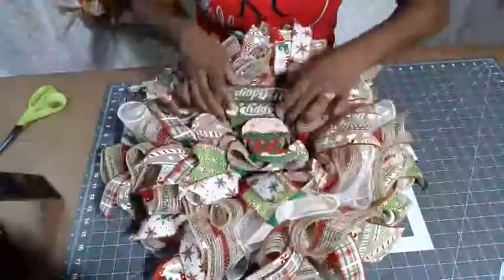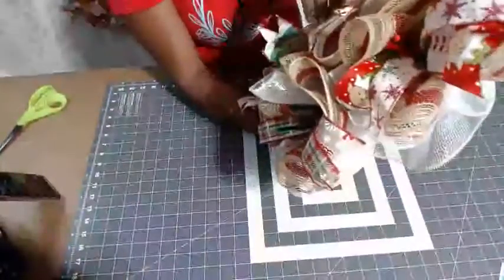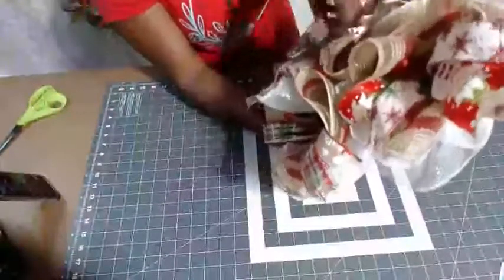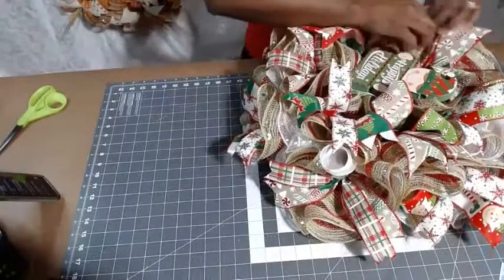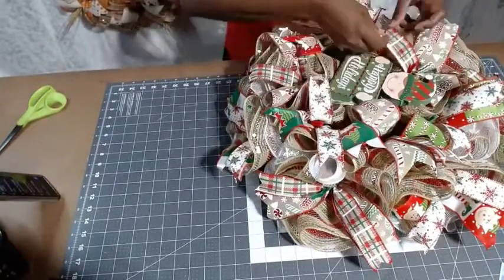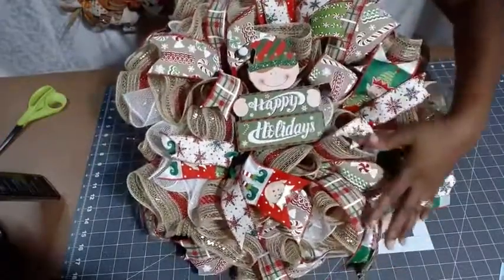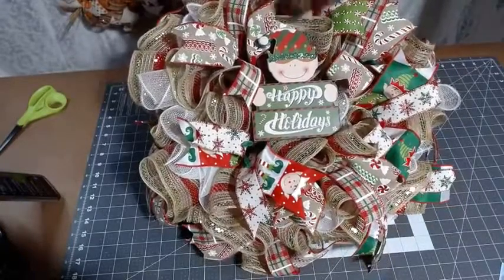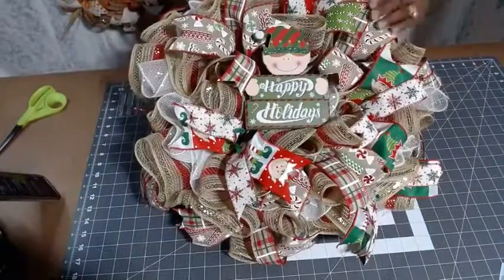Let me see if that's a good center spot. We always have to re-fluff the ribbon after moving things around. I think that's a great spot - I love that middle placement. I'm going to do a nice bow here, probably four or five inch loops, and another bow at the top, then embellishments on each side. That's how this wreath is going to be.